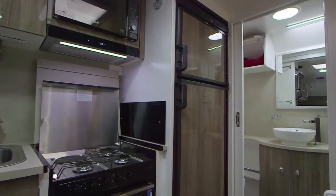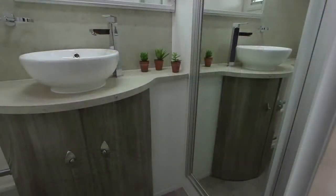For a van this size, it's got a great size ensuite, and the mirrored shower door is a really nice touch.